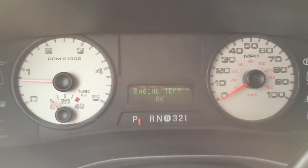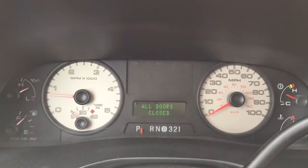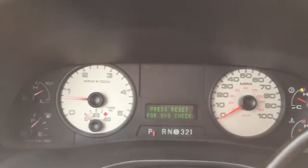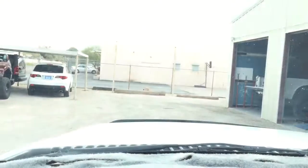Let's do a little systems check. Put it into neutral, then four low — now we're four low, in drive and reverse. Perfect. Then four high — four high in drive and reverse. It's a really nice truck. Back to neutral, then two-wheel drive.